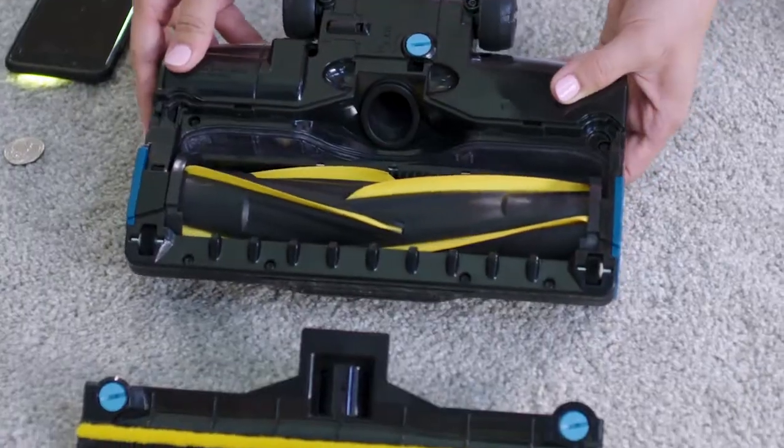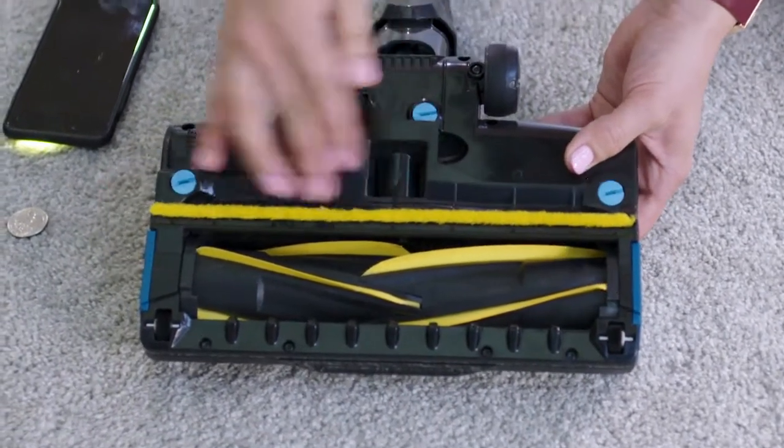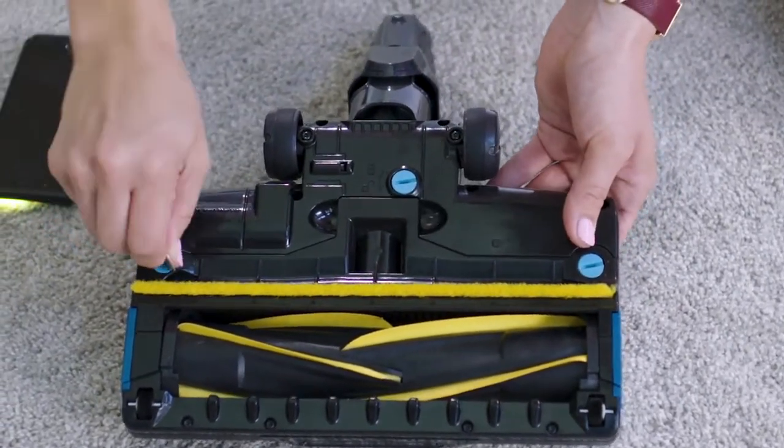When finished, replace the cover by sliding the inserts into the slots and firmly pressing down on all sides. Then use the coin to turn the locks in a clockwise direction until they click in place.